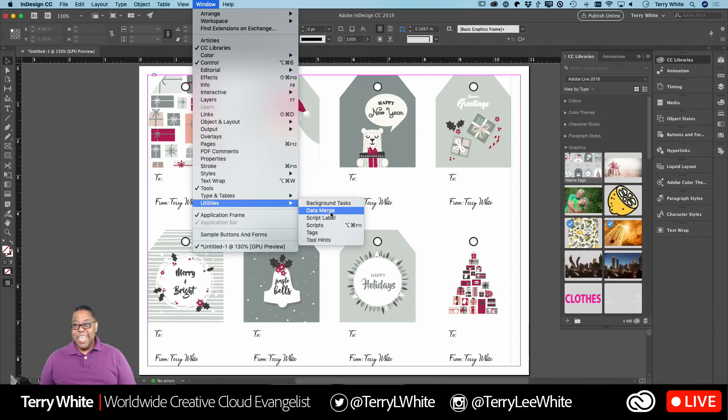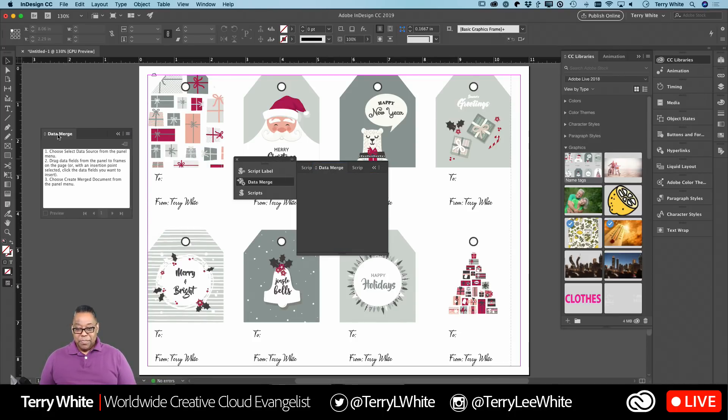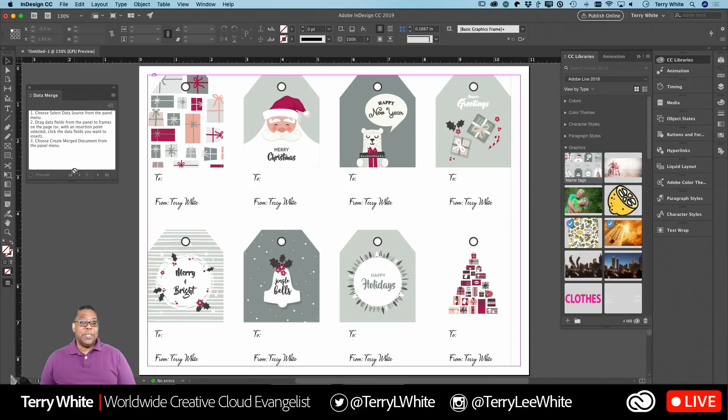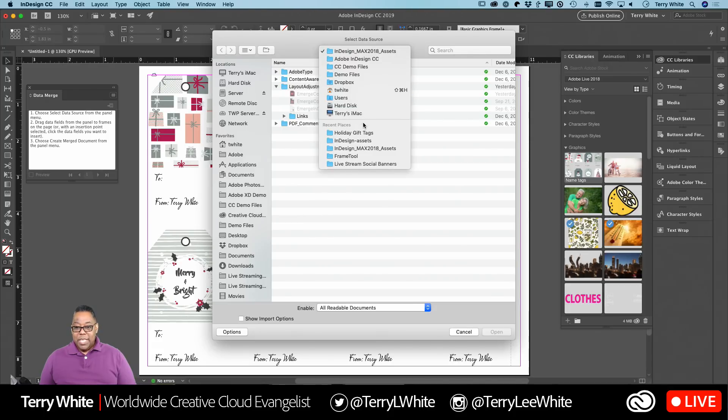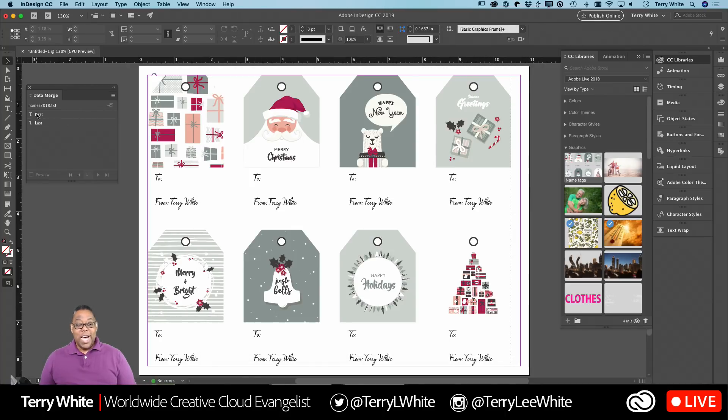Data merge goes all the way back to PageMaker — it's been in InDesign since day one, even before InDesign. It was a feature we were using way back when people were doing things in spreadsheets and databases. It brings up the Data Merge panel which tells you step by step what to do. The first step: choose your data source from the data source menu. We'll go get that tab-delimited file we saved earlier — it's in my 'holiday gift tags' folder, 'names2018.' Open that up and it now knows there's a first name and last name field.